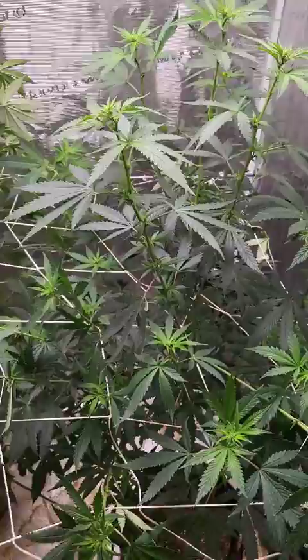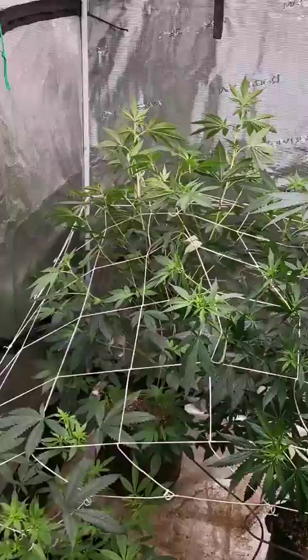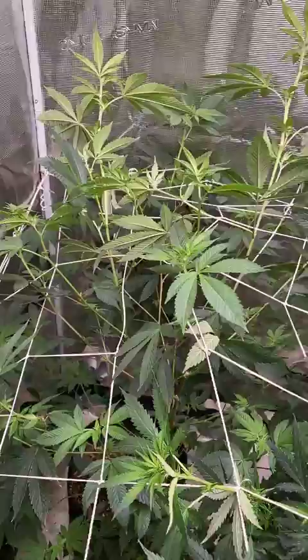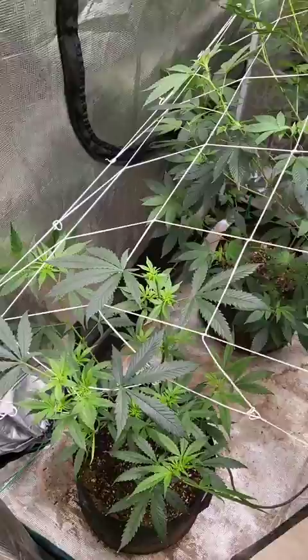If you notice here we're starting to stack up. This is week two of flower, so we'll slowly watch this as it adapts to the trellising. You kind of want to get one branch per square if you can. We pretty much got this plant spread out evenly, and we'll leave a little bit more squares here for this one to grow up into.